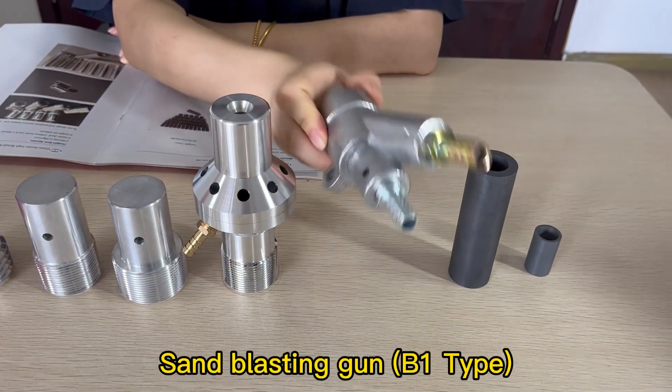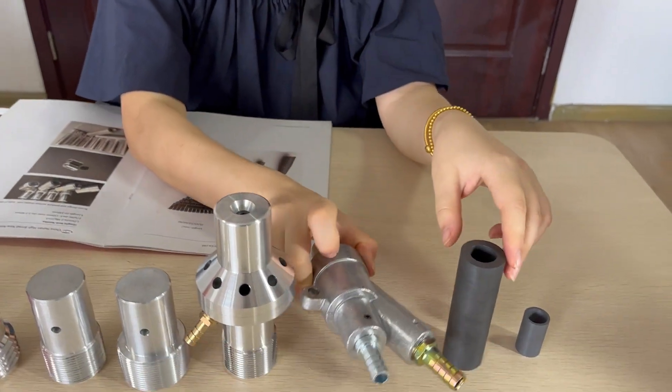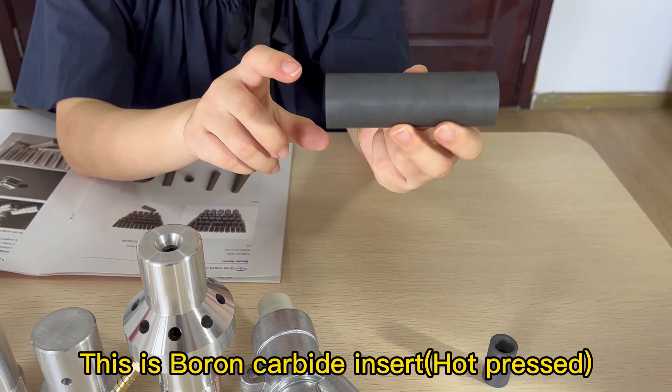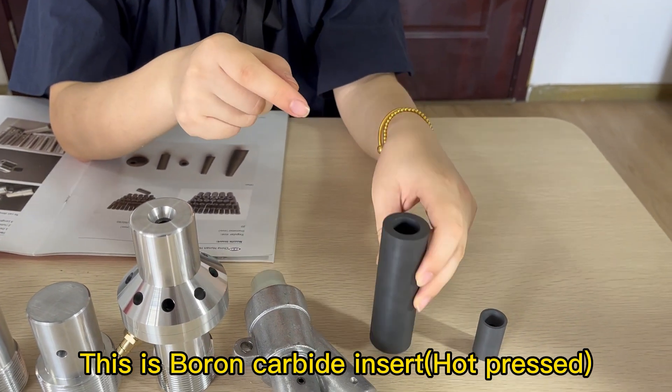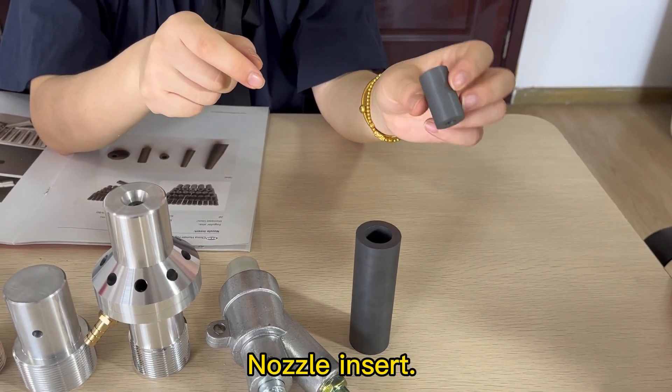Sand-blasting gun, D1 type. This is portable combat nozzle. Heart braced. Most common loader nozzles.